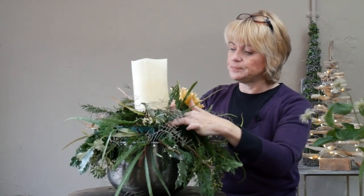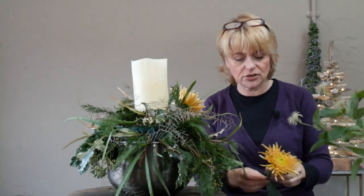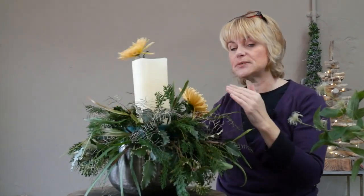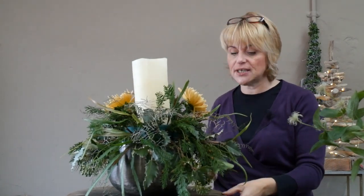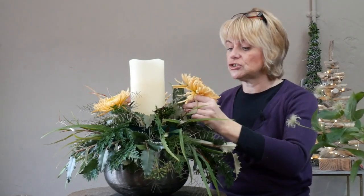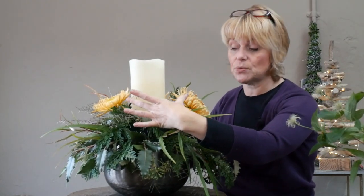I've got three of them, and I often choose threes because it makes the design circular. If you use four, as I've probably said before in the back-to-basics series, you tend to split the design into four sections and it gives the effect of a square. So just like I did with my foliage in the beginning, I'm trying to equally space out my larger focal flowers so the colour is evenly distributed and the gap between each one is fairly similar.